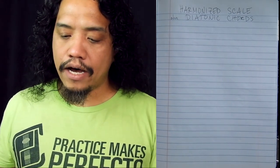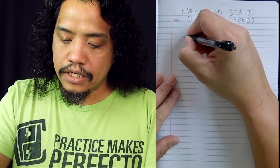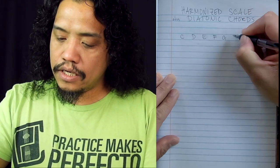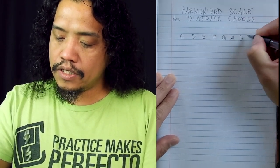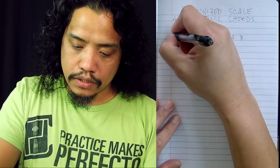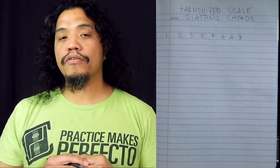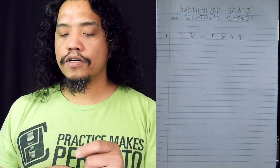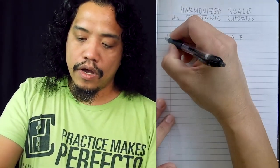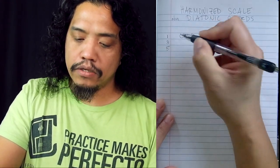Now to start, let's lay out the notes of C major scale — Old Faithful. So C, D, E, F, G, A, B. We will designate this as our root or the one. Now think back to our chord building video — we need three tones: the first, the third, and the fifth. So I'm going to put the third right below the first and the fifth right below the third.